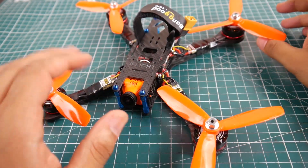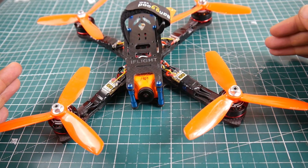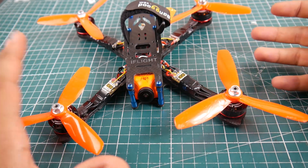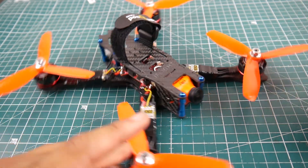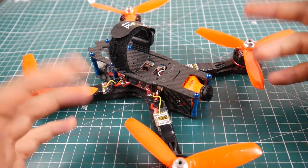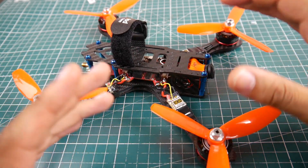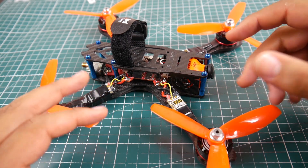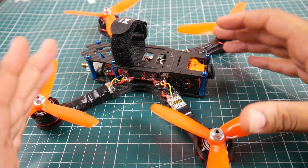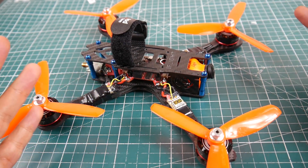Hi guys, welcome back to the channel. I've finally tested the Fly Color Raptor 30 amp ESC in a real-world scenario on our ESC testing quad. A while ago when I built it I had Emax 2205 motors on there at 2300kv, but I've gone ahead and replaced them with the Emax 2306 2400kv because it simulates exactly how our testing rig is set up.